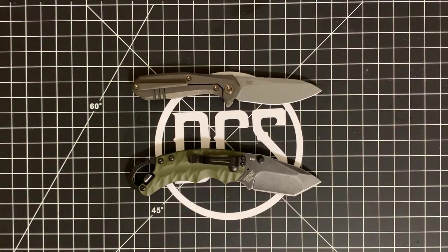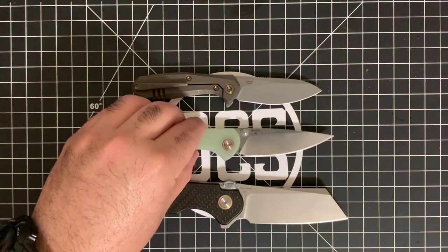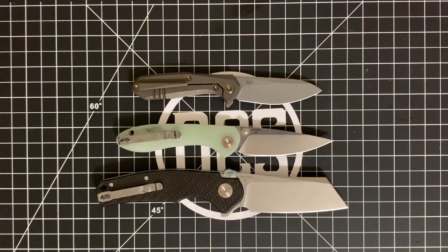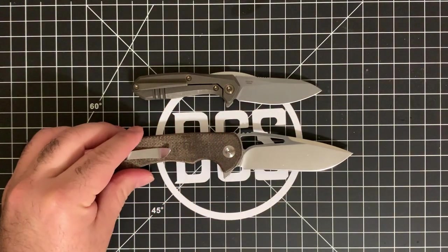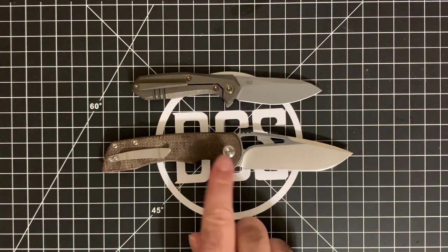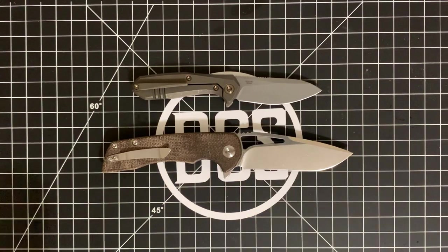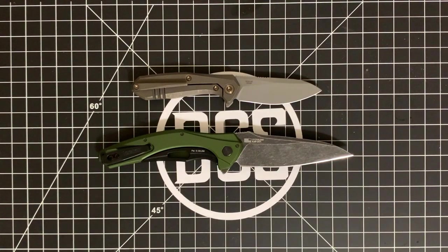This is the CJRB Feldspar small model — it's a little bit smaller than the Moat. Here's the CJRB Crag with their new lock and D2 steel — significantly bigger than the Moat. Then there's the Concept Knives Cryo, the D2 budget version with satin blade and canvas Micarta scales — I've been forcing that one into my pocket whenever I'm not reviewing a knife. Last but not least is the USA-made Kershaw Bare Knuckle, which is quite a bit bigger.